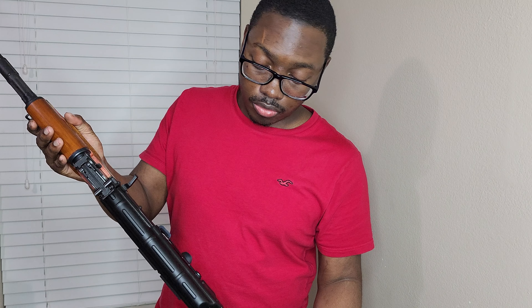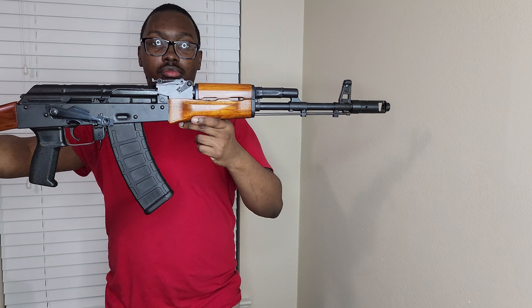Let's insert one of these mags, guys. Let's see what it looks like with the mag. If you guys want to know — we're gonna block that serial number out, y'all be doing some crazy stuff. This is the RK-74.